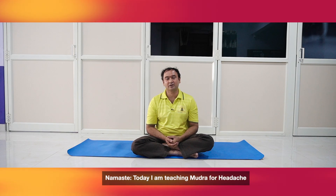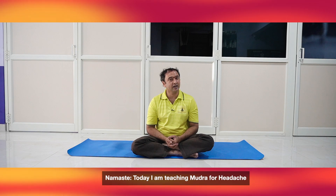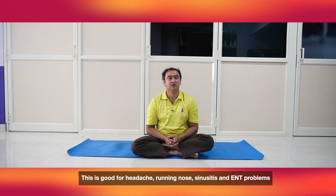Rudra Mudra is good for running nose, headache, sinusitis and ENT problems — that means problems of ears, nose and throat.